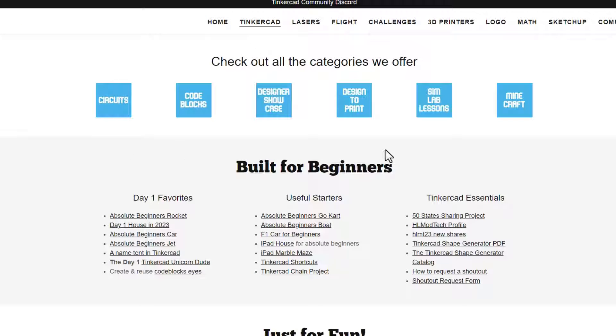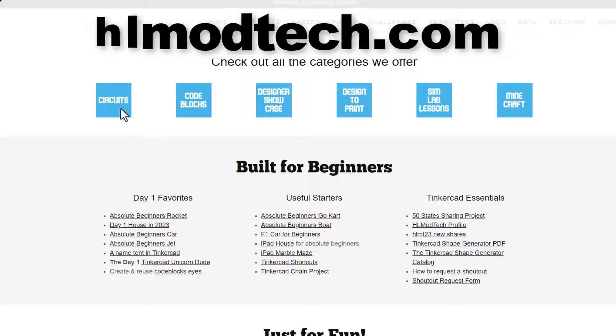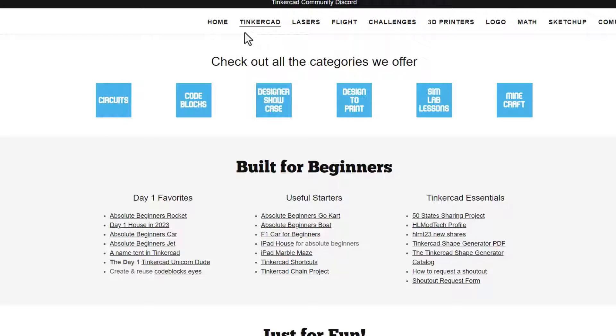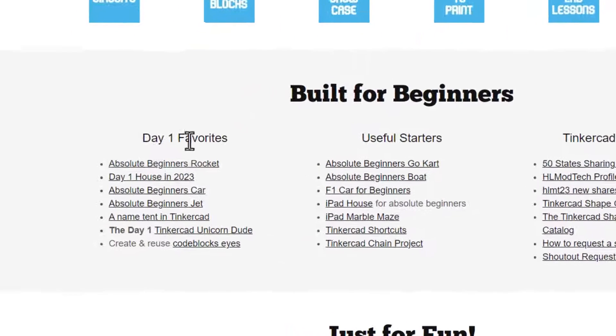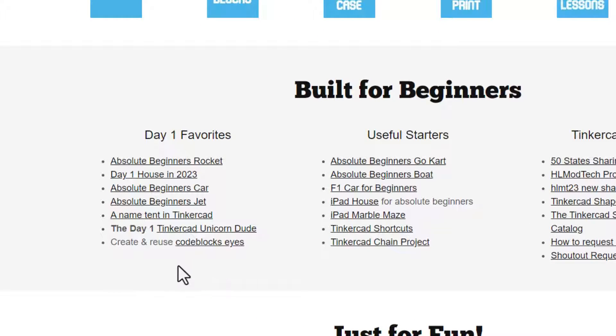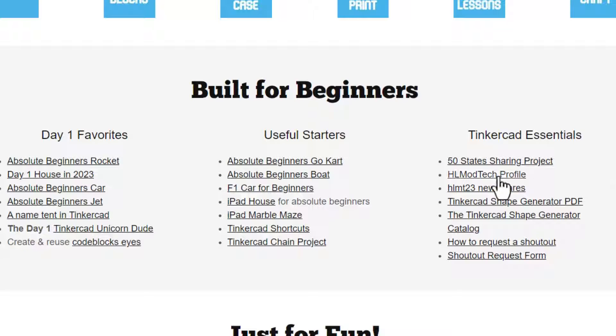If you want to explore more, there is also my website hlmodtech.com. I have an entire page dedicated to Tinkercad. You can check out categories like circuits, code blocks, the designer showcase, Tinkercad TV, things you can design to print, SimLab lessons, and even Minecraft projects. Below that you'll always find the Day One favorites, useful starters, and the Tinkercad essentials.